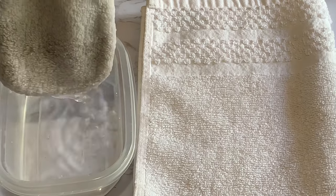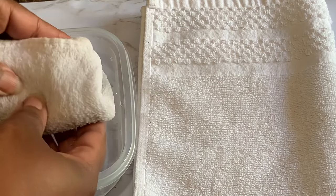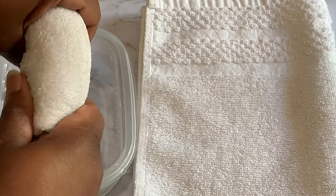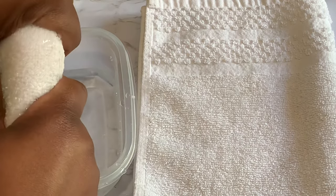After you've squeezed out the excess water, take your cloth over to your microwave. I like to put it on 20 seconds. If after 20 seconds it's not warm enough, I would only go up for an additional 10 seconds.